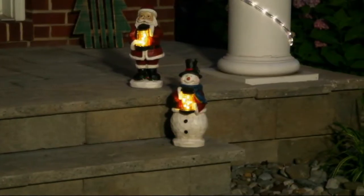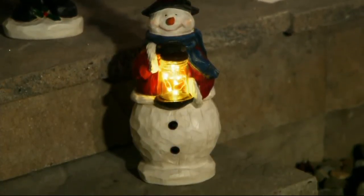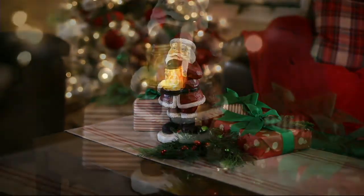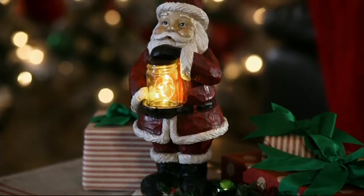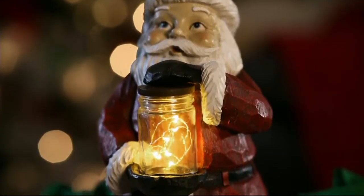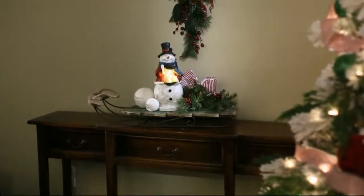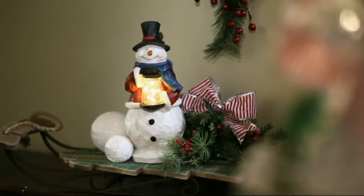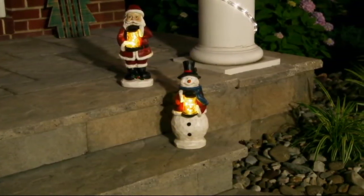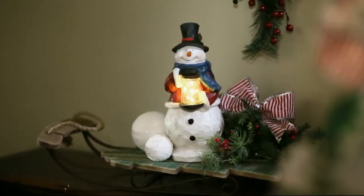These are exclusive to QVC. This is for the Santa collector and the snowman collector - something you just haven't seen, because these are carved in clay, then molded with resin. Resin gives you great detail and makes it so they can be used outside. The other thing is they're hand painted, so they've got beautiful faces. Plow and Hearth does such a great job creating faces that are warm, welcoming, and make you happy.